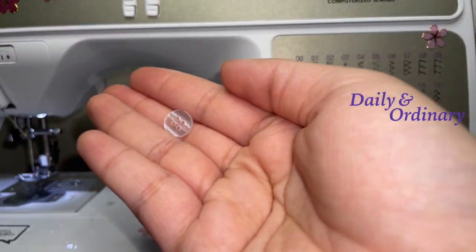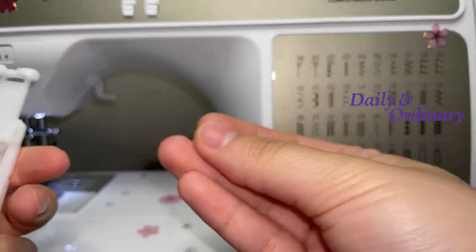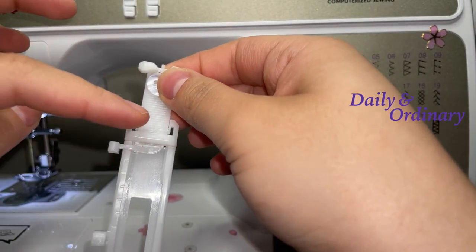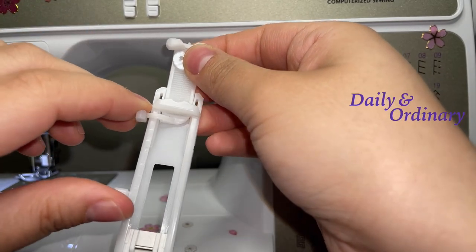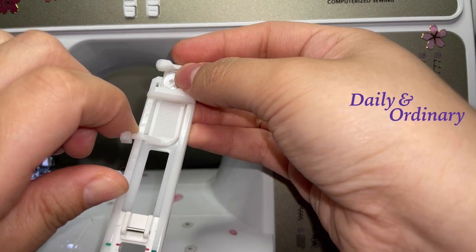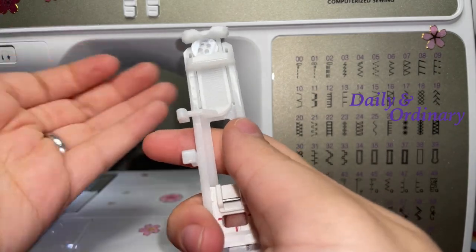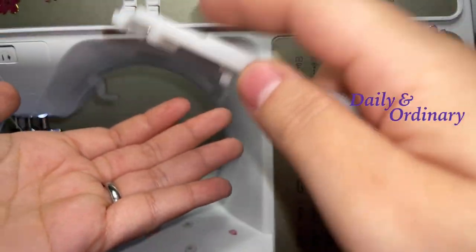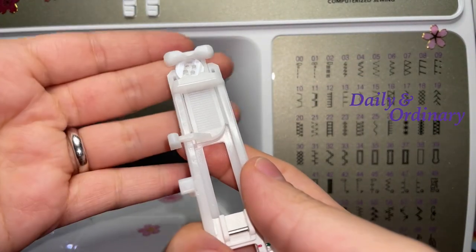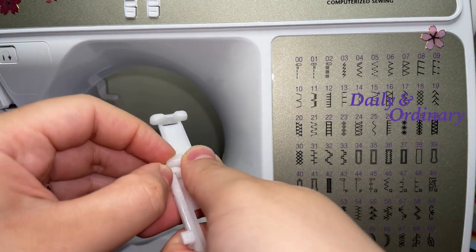Your button — whatever button you use is fine, you just have to make sure that it fits on the foot. You can close this, and as long as it fits you'll be able to make the buttonhole. It should be nice and snug and not fall out. You just open it to put your button in.